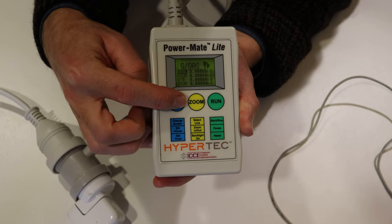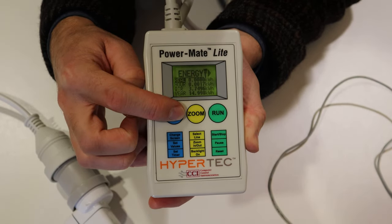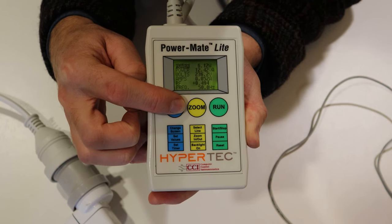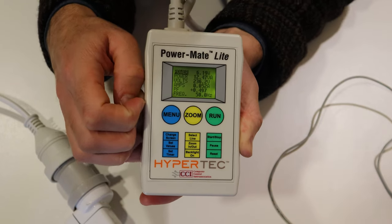If you press the menu button, it will go through and tell you greenhouse gases. It will tell you energy in kilowatt hours. You can go through and have a bit of a play around with the settings to find out what works for you.